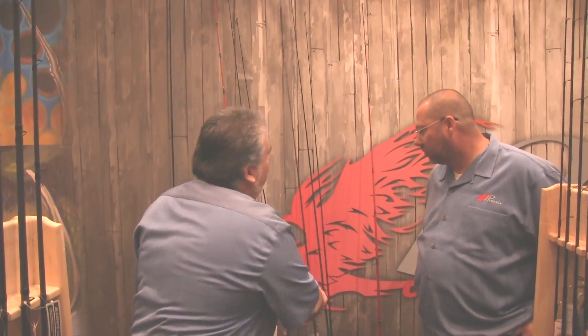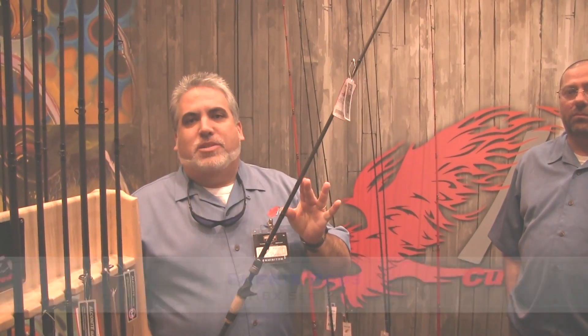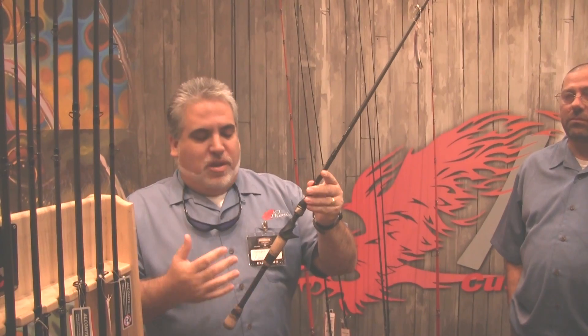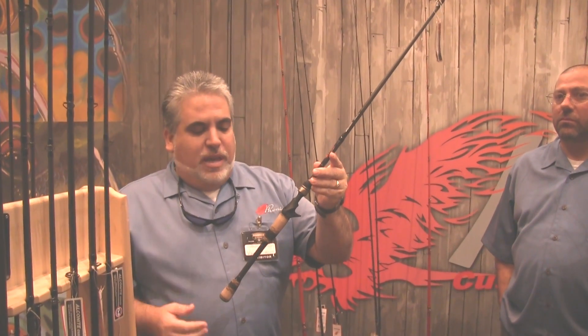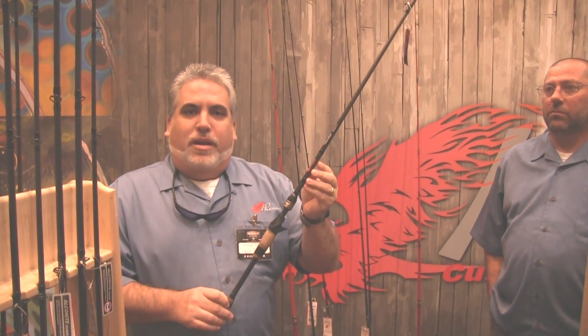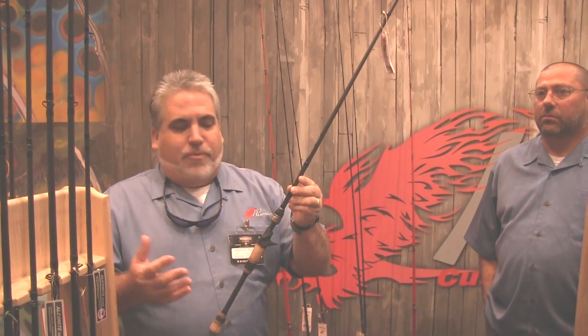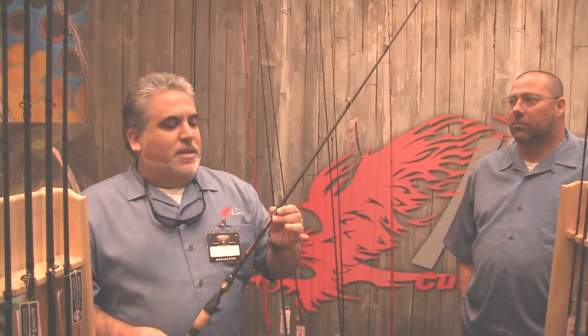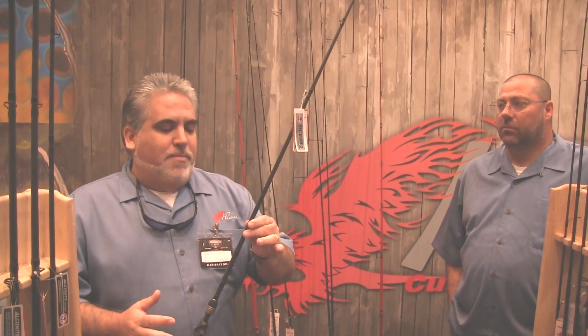Above all the bass rods, our top of the line is the MBX series. It utilizes a 40-ton Toray carbon fiber blank with Fuji SIC guides and a custom blend on the handles. On the regular MBX, we blend cork with an EVA checkerized rubberized cork. On the Classic series, instead of the EVA bands, we use an actual Burlwood band processed here in the U.S. out of Washington State. Price point on the MBX ranges from $249 to $289. It's a very light, sensitive, and well-balanced rod, and we have 42 models to choose from.